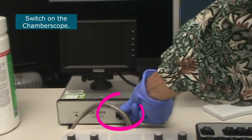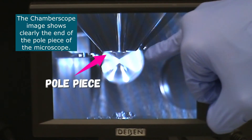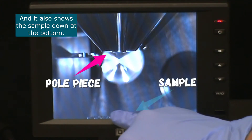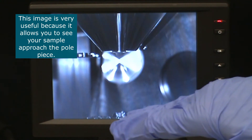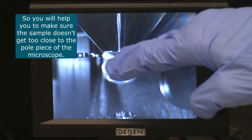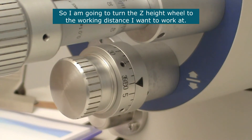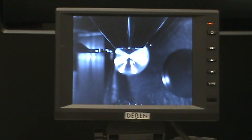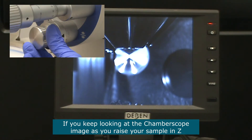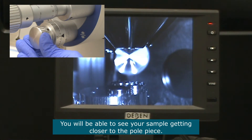If you switch on the chamber scope, the image clearly shows the end of the pole piece and the samples below. This is very useful because you'll be able to see your sample approaching the pole piece and how close it's getting. You don't want it to get too close. I want my structure of interest to be at a shorter working distance, so I'm going to turn the Z wheel to reach my desired working distance. Keep looking at the chamber scope image as you raise your sample in Z — you'll see it getting closer to the pole piece.